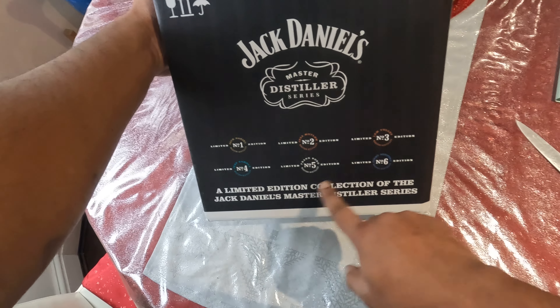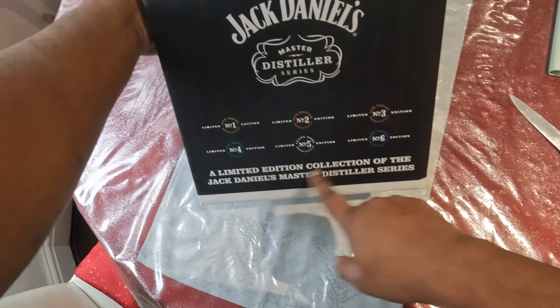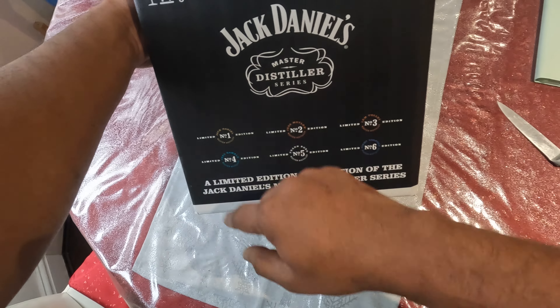One, two, three, four, five, six — a limited edition collection of the Jack Daniels Master Distiller Series.